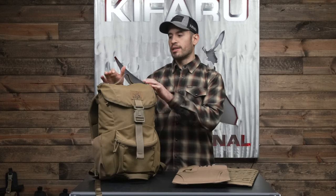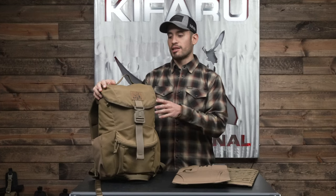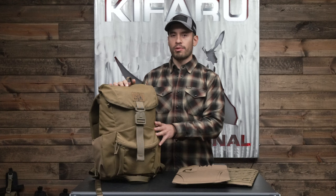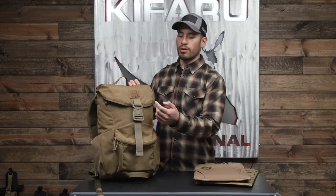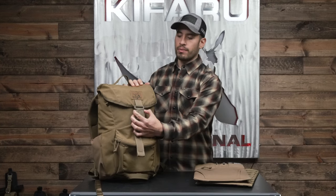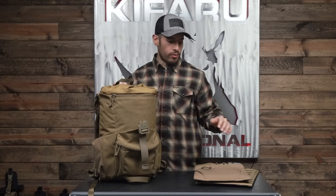It doesn't come standard with the Urban Ruck — we have two different options — but it is a huge improvement to this pack. Without the chamber slider, the pack feels a little bit floppy. This provides stability and also has a couple of different uses. I'll show you this one included with the Urban Ruck and then go over the feature.